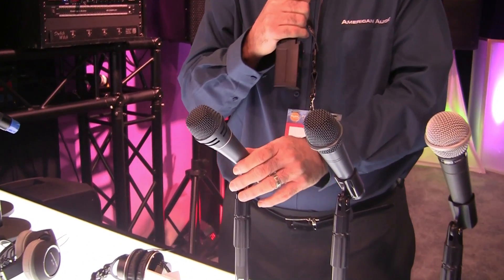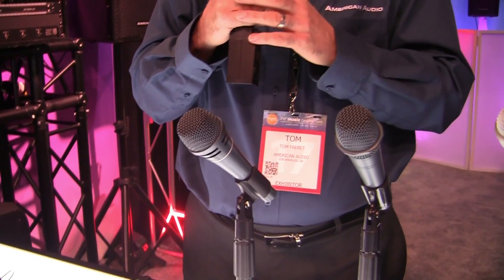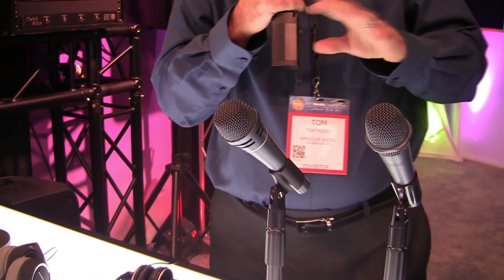And the VPS80 super cardioid microphone with an XLR to XLR cable. They all come with clips.